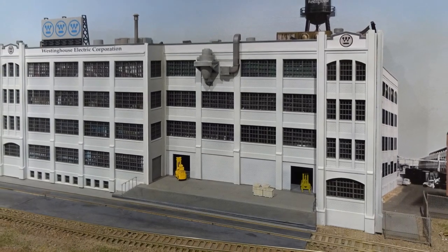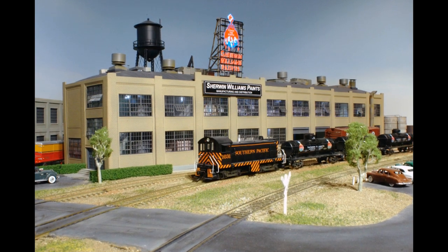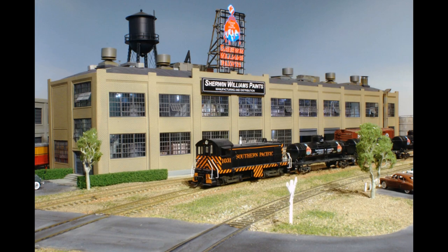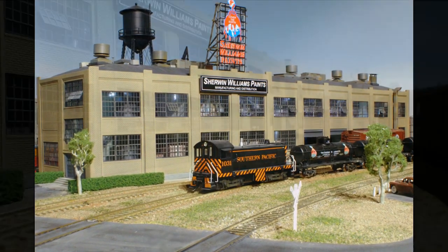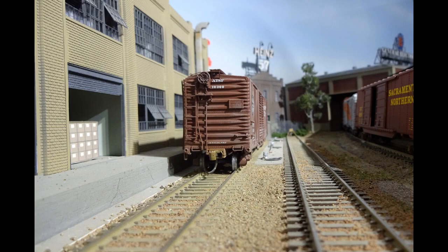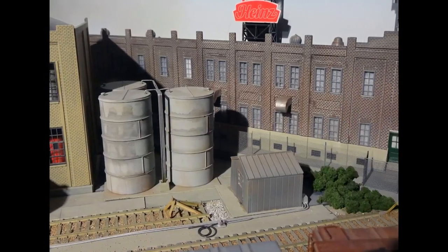Here's the Sherwin-Williams paint plant again. I found four Sherwin-Williams tank cars that were upgraded to serve the plant. One track platform brings finished packaged paint to outbound boxcars — the boxed paint products are visible in the doorway. This factory is fully detailed inside. The second track primarily handles tank cars of solvents and other liquid paint ingredients.